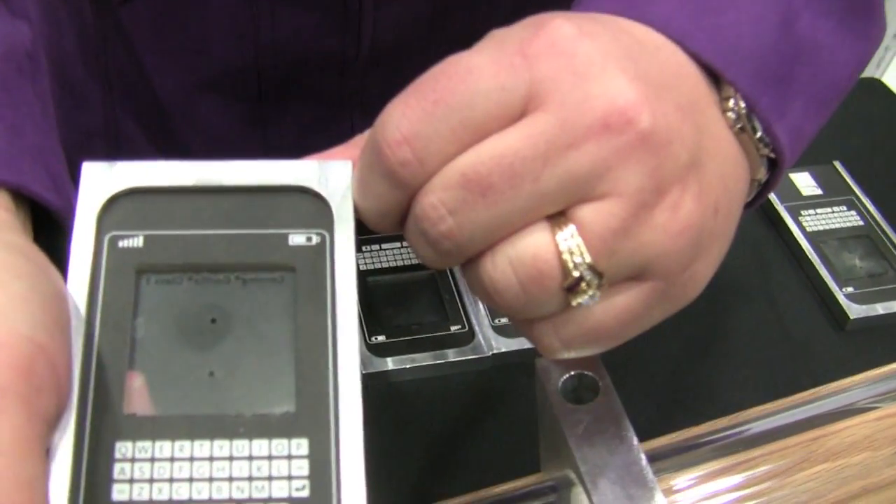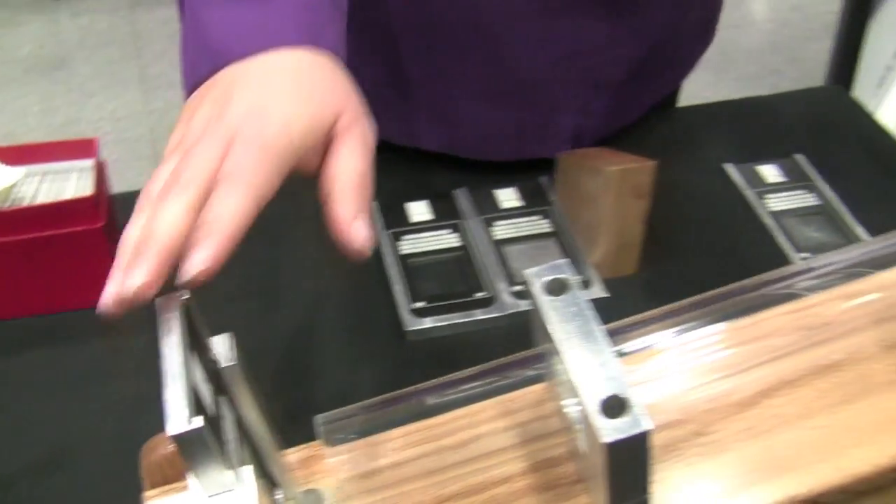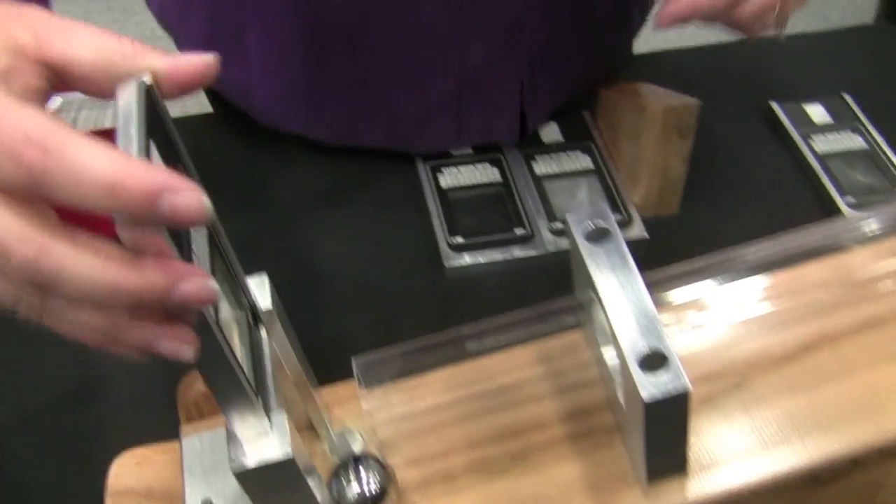So now we take Gorilla Glass 3. Again, it has been scratched in the center there. We'll pull the pin, and you can see the glass survives.